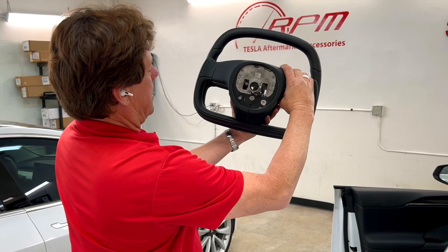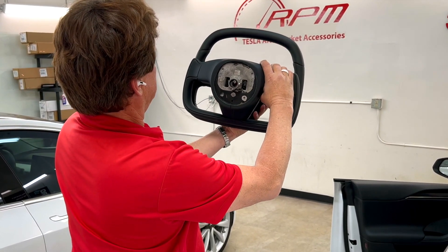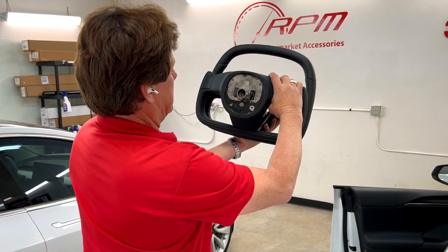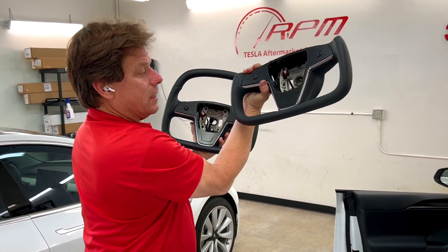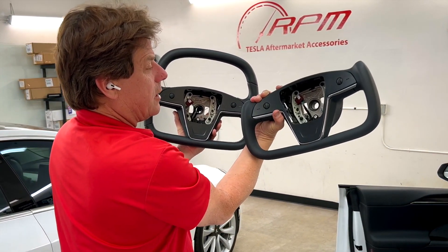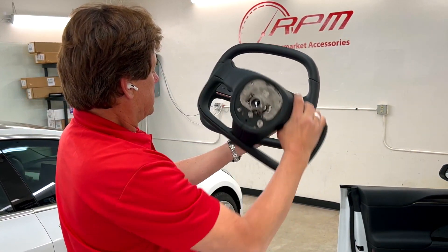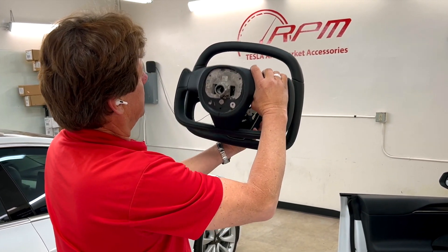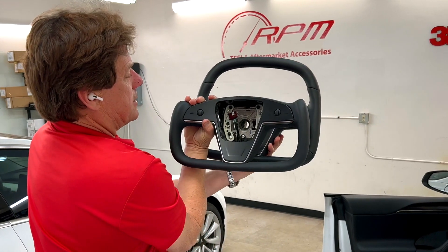We didn't want to make a round steering wheel. We didn't want to make a boring, plain steering wheel, and at the same time, we wanted to not alter the wheel. If you alter this wheel and bend the steel on the bottom or change it, you could affect your warranty. So we didn't want to do any of that. We just wanted to make it nice, consistent, with an extension over the top. That's exactly what we've done.